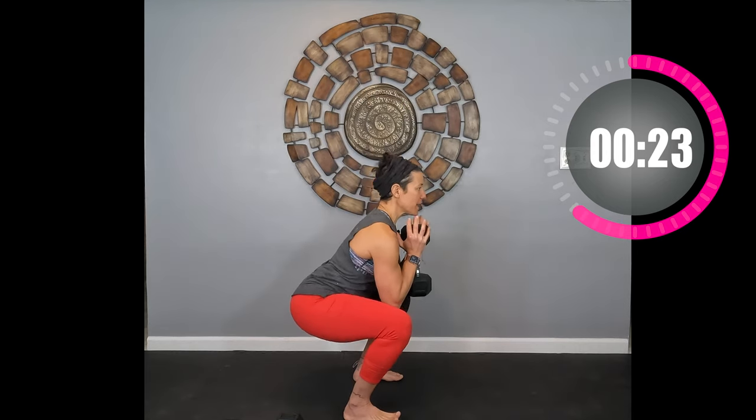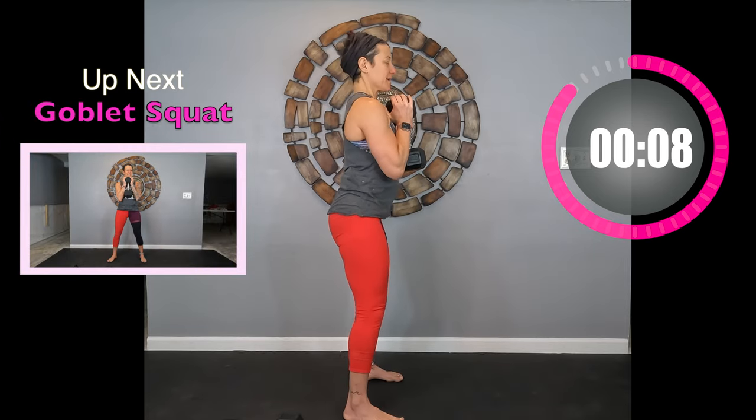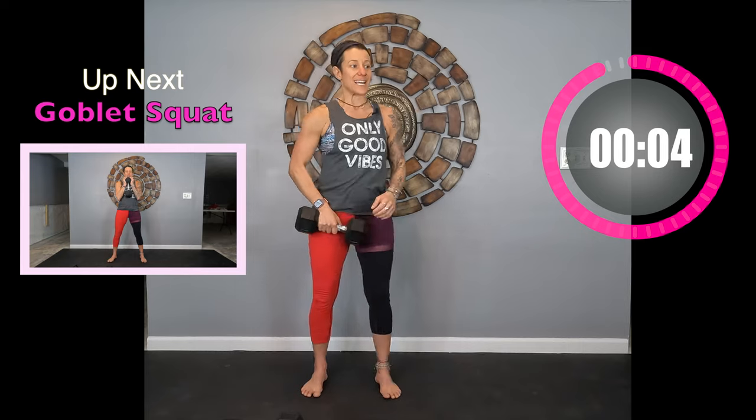You have a one-minute transition. The next move is a goblet squat. Pick up a heavier weight — I've got my 20-pound weight. You can hold it close to your chest between your two hands, or hold it down here with both hands. If you hold it up by your chest, keep it close — don't hold it out. We're doing just like the warm-up squat: sit back on your heels, push up through the heels, squeeze your glutes. If you can't do this move, you can do a wall sit.